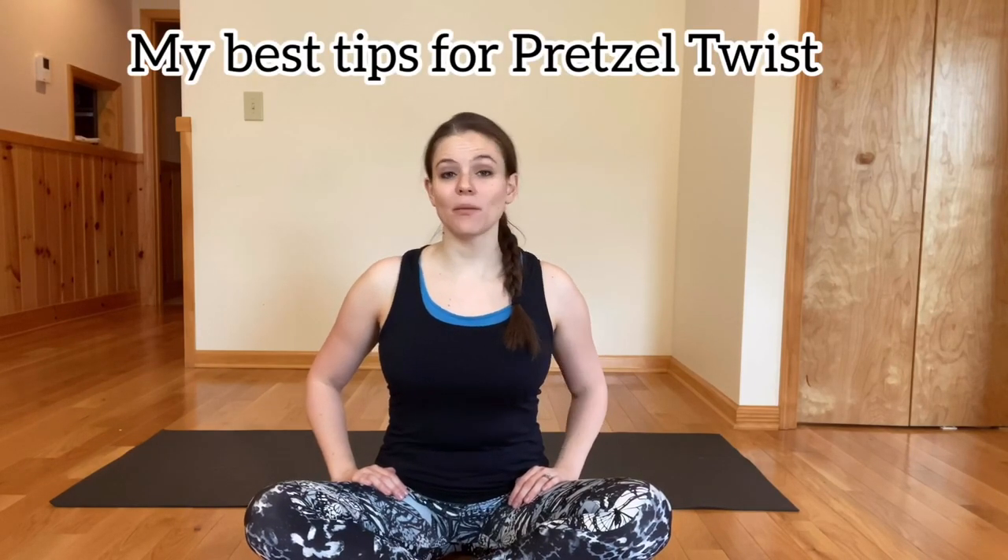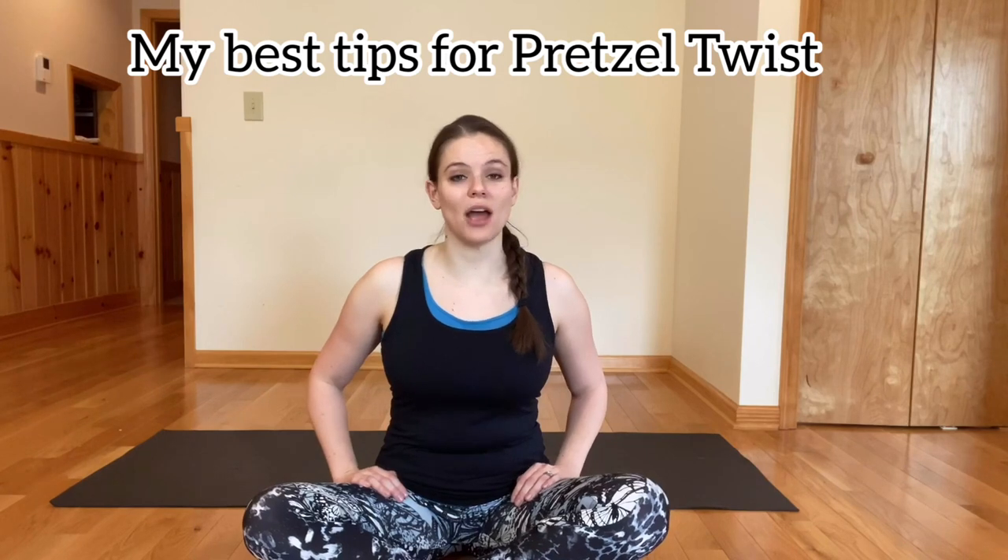Pretzel Twist is on the Target Pop DVD, it's also on the Brain Body Fitness series, but she goes a little bit faster in the Brain Body Fitness series. So today I'm going to be teaching it to you very slowly and give you some of my best pointers for this move. It's very powerful.